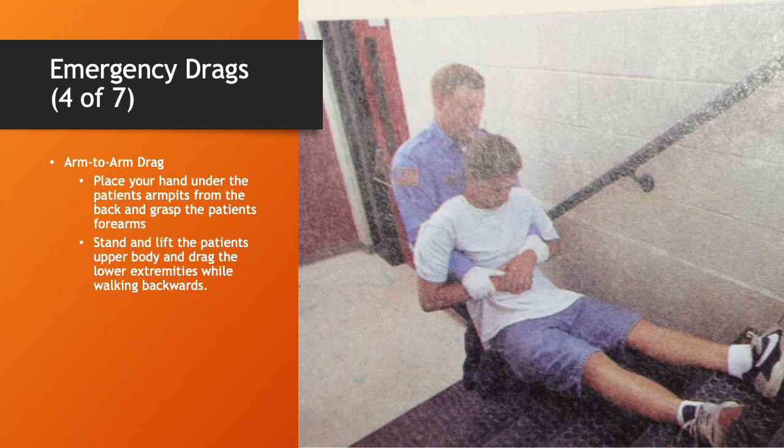Emergency drag continued — the arm-to-arm drag. This is one of my personal favorites. Place your hands under the patient's armpits from the back and grasp the patient's forearms. Stand and lift the patient's upper body, then drag the lower extremities while walking backwards. It's very effective. You do need some upper body strength to grasp the patient's wrists and hold them in place, but if you have that strength, it's a very easy drag.